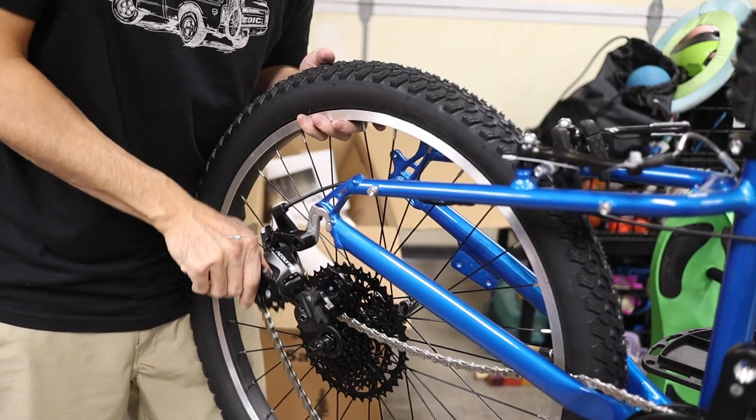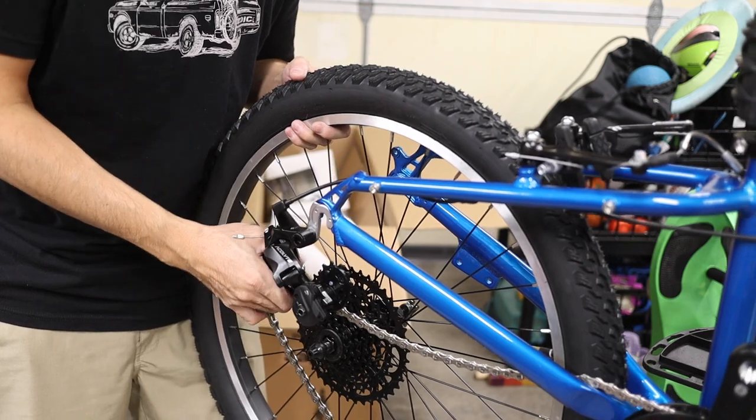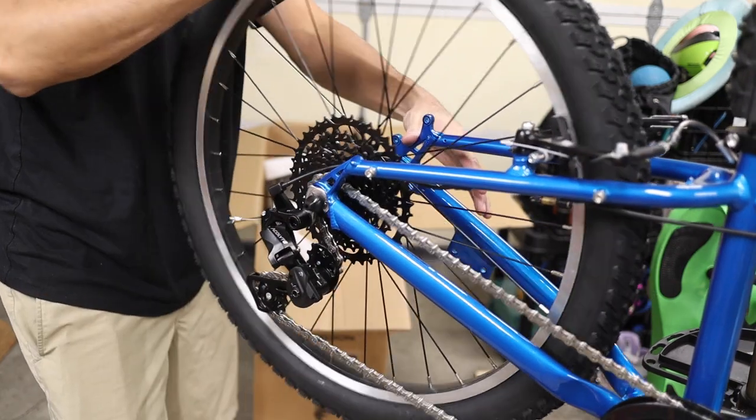The wheel installation process is the same for the rear wheel, with the only difference being that you want to first feed the chain over the cassette as shown.